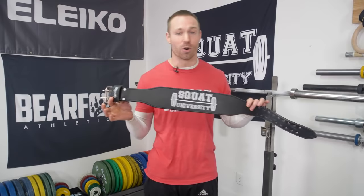Stay tuned to the end of the video because I'm actually going to be giving away a famed Cardillo weightlifting belt. Let's first talk about how to wear a weightlifting belt because I see so many people that are wearing them incorrectly. It is not just about wearing it tightly.